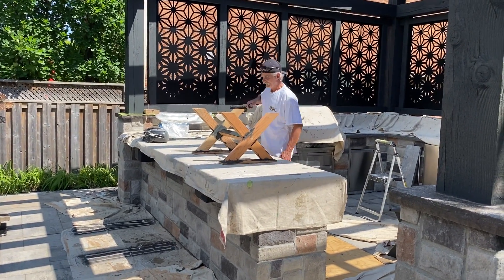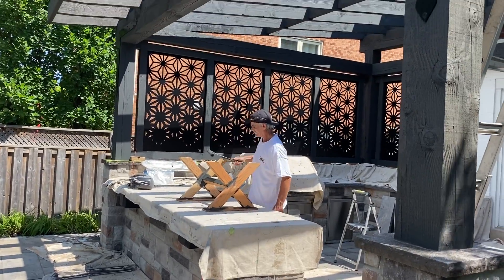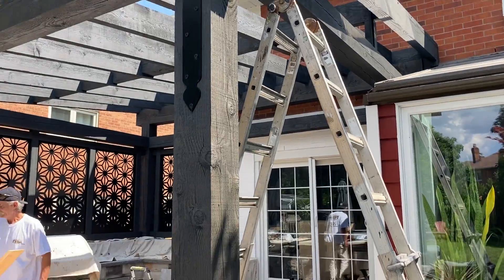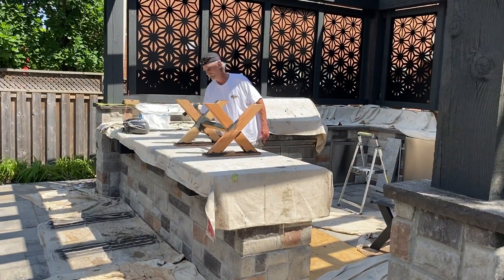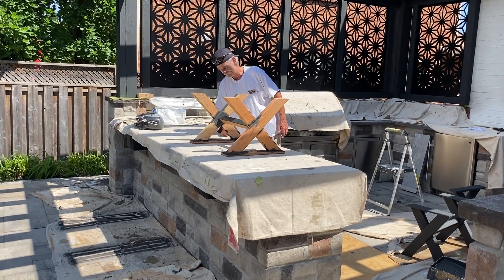Hi, it's Joel from Visions Painting and Decorating. We're here in Oakville on one of our job sites. We're doing an outdoor Muskoka structure. We have Charlie staining some of the wood tables that carry a heavy granite load.